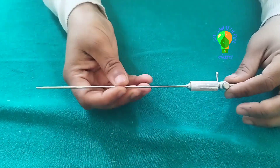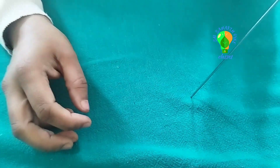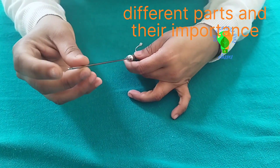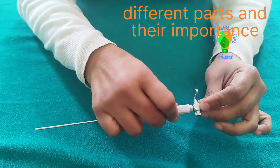This is the Veress Needle. There are two parts: there is a sharp part, and inside there is a blunt tip. It is a rod-like instrument called a stylet. I will open this and show it to you.